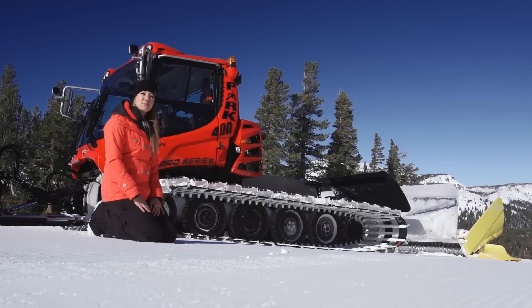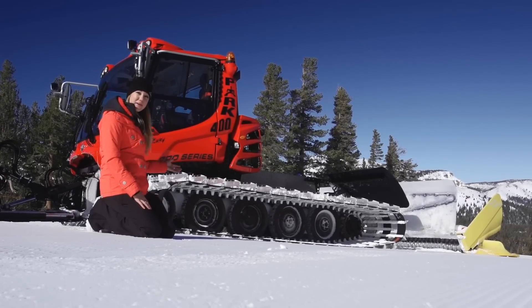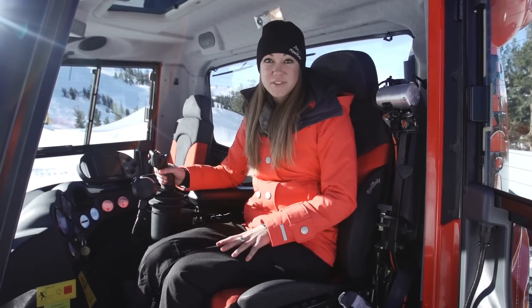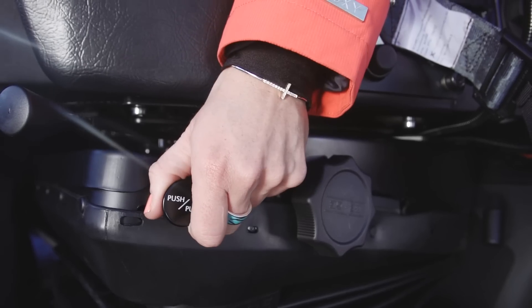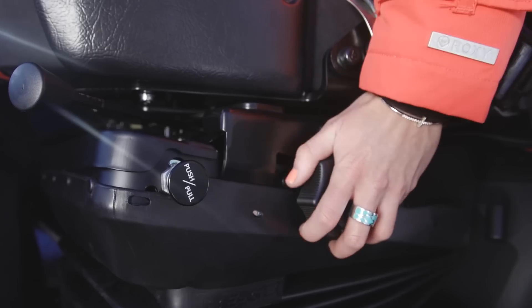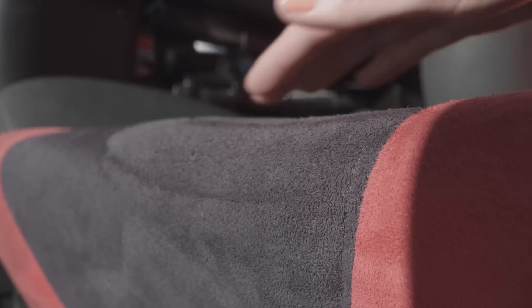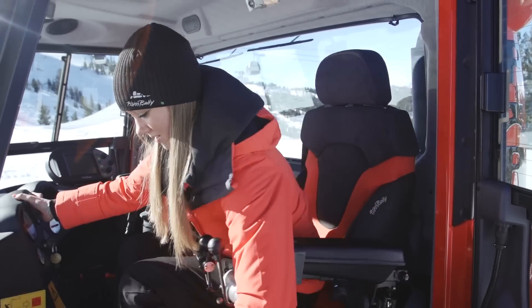The high performance suspension system on the Pro Series means a smoother ride, better climbing, and a longer life. Speaking of a smooth ride, the Pro Series has the ultimate comfort seat. This premium seat features air ride suspension, airbag lumbar support, heated panels, multiple adjustments, and anti-slip microfiber upholstery that keeps you from sliding on the seat downhills. The seat even swivels for easier viewing to the rear.